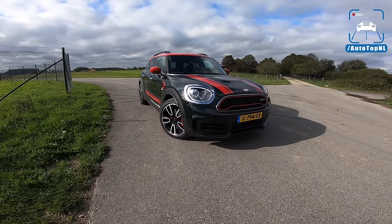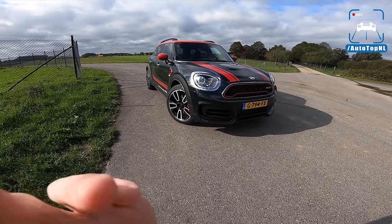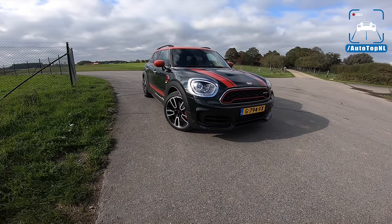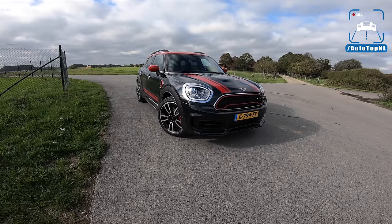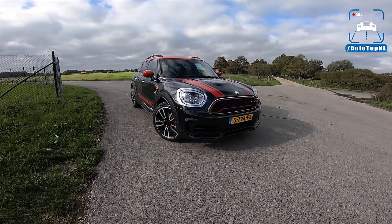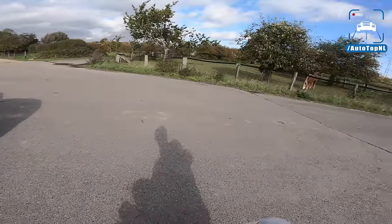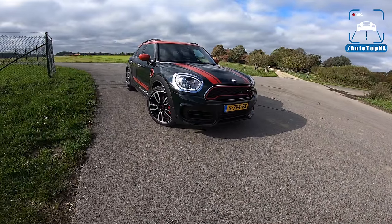What's up, ladies and gentlemen, and welcome to this POV review by AutotopNL. My name's Max, and today we are driving the Mini Countryman John Cooper Works, which means that we've got the new 306 horsepower four-cylinder at the front. Enough reason to take it for a drive. I'm going to show you the spec we've got it in, show you the interior. We're going to drive it along this road towards the Autobahn for a little blast over there.